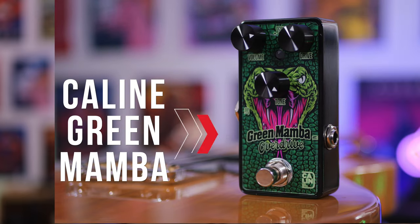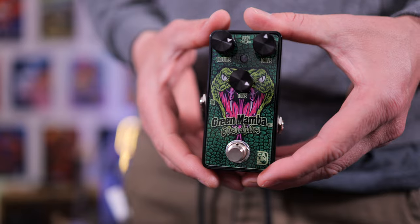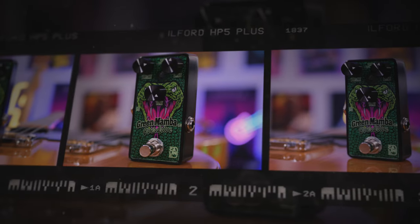In today's video, we're checking out the Kaelin Green Mamba Overdrive Pedal. This is, of course, based on the legendary tones of a vintage overdrive pedal — a Tube Screamer! And it sounds great, and it's extremely affordable.